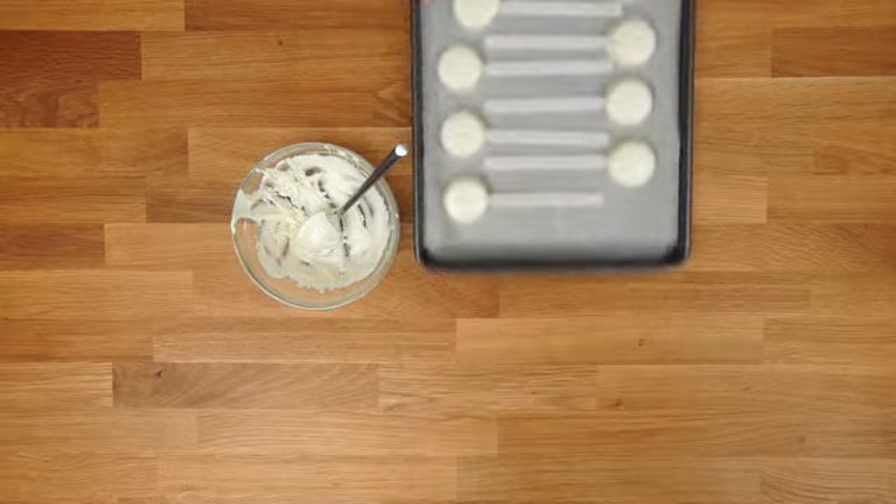Repeat that with all your Oreos and then get them back in the fridge or freezer for another 10 minutes or so. And now it is time to paint!